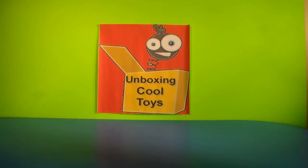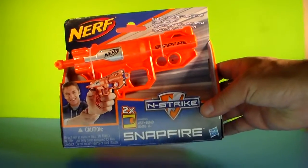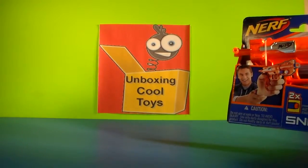Hello everyone, all you players, gamers, dreamers, imaginers, welcome back to another edition of Unboxing Cool Toys.